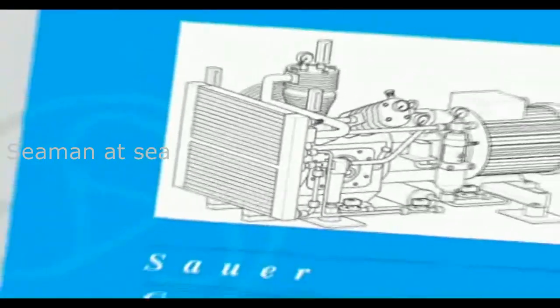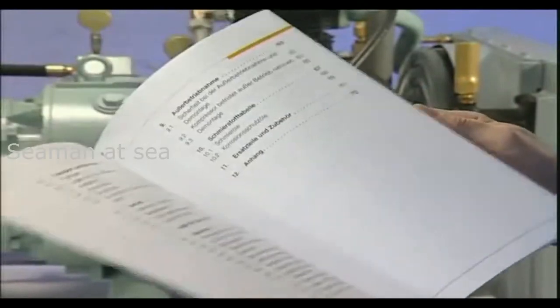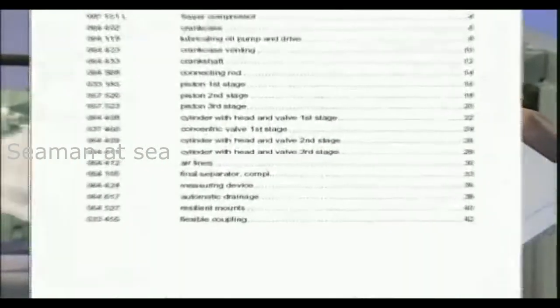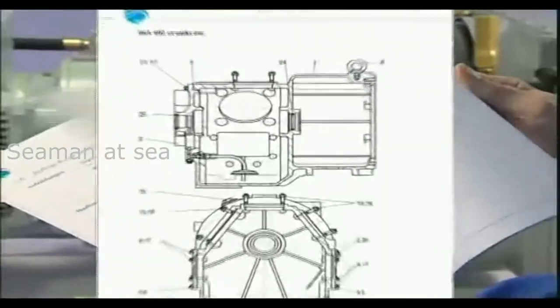The operating instructions, which must be permanently available, form the basis for all maintenance work. To guarantee component quality and with it the safe function of the compressor, only use genuine components from Zauer & Zorn.